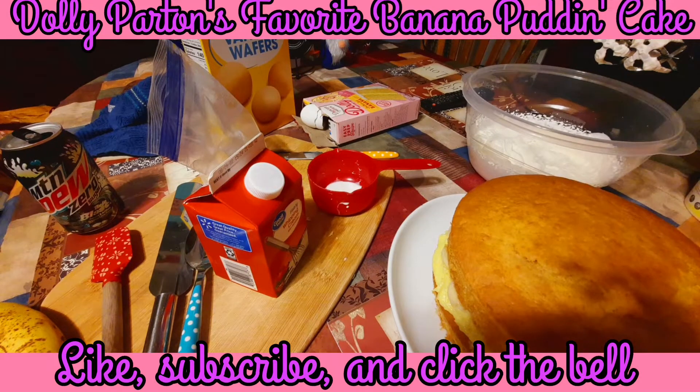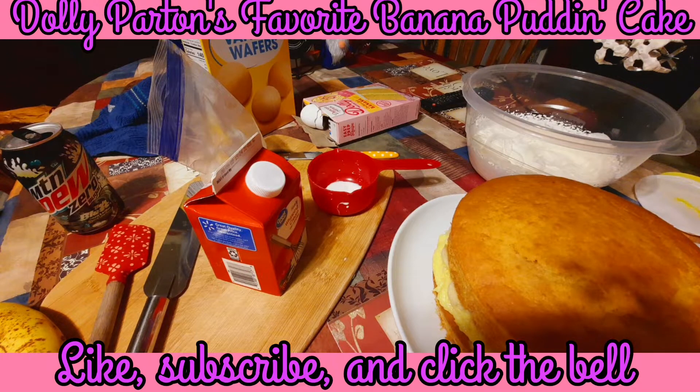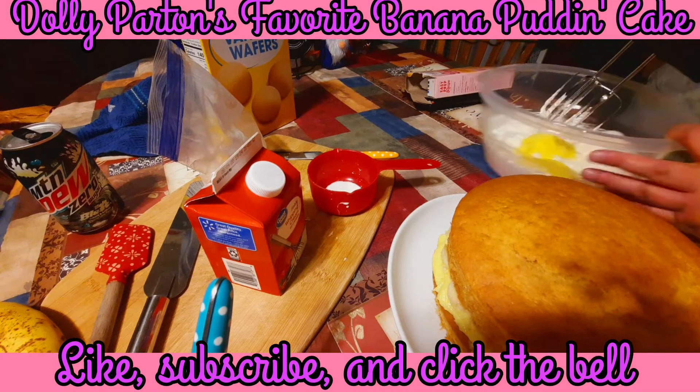The recipe says to take a third cup of your buttercream frosting and mix it in with the whipped cream. I'm using Wilton's buttercream frosting - you can use Duncan Hines, Betty Crocker, whatever kind you want. I'm just going to guesstimate about a third of a cup and dump it into our bowl. We're going to mix this on low speed just until it's all combined and fluffy.